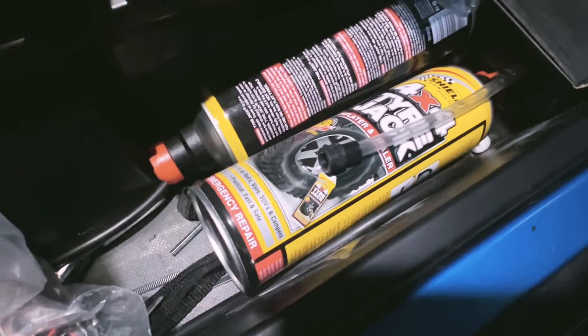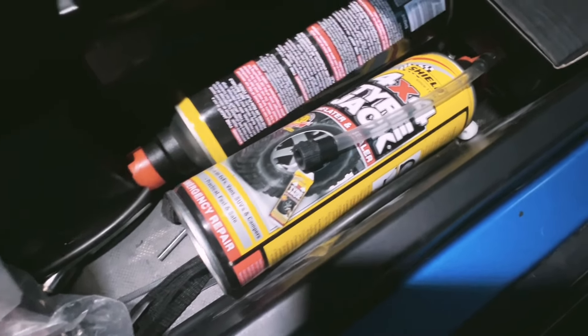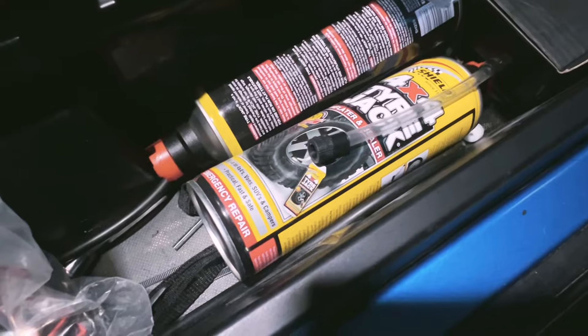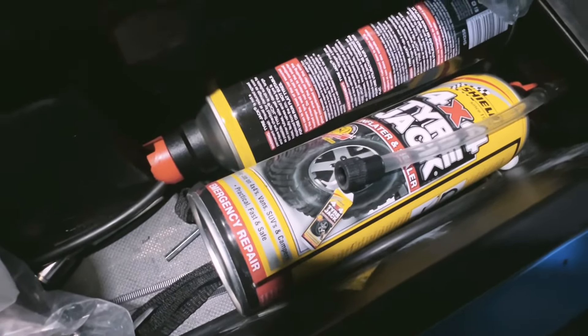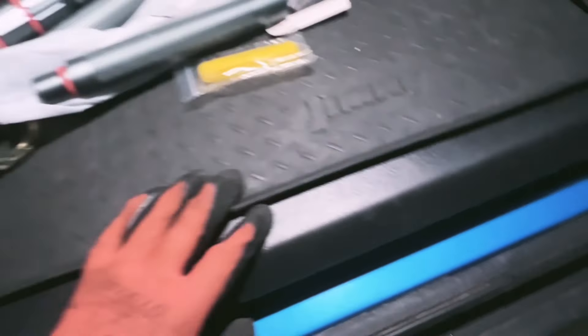This is a last-minute resort — if you don't have a tire repair kit, or if you're in a dangerous spot and it's worth taking all the hassle to clean up your tire after, you can quickly use this to inflate fast and get to a gas station where it's safe. It'll be a big cleanup job after, but arrive alive, right? There's also a lot of extra stuff I have in here that I just haven't unpacked since I bought the Jimny.